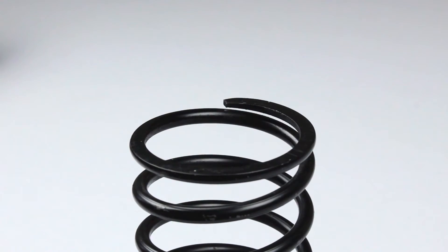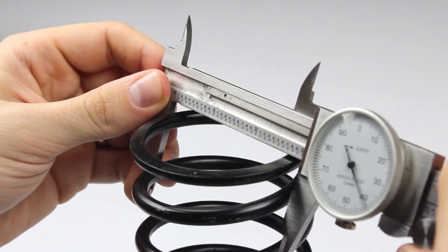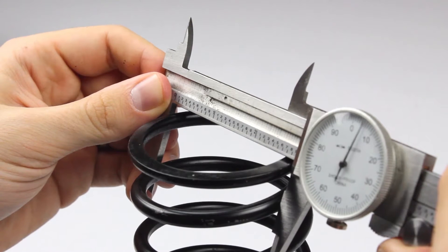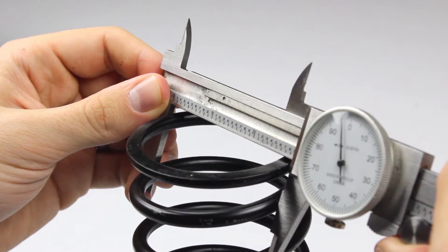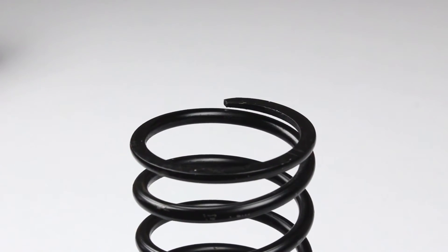Next, we'll measure the outside diameter, commonly referred to as OD. The outside diameter of this spring is 2.897 inches. When possible, it is best to measure the outside diameter in the middle of the spring, as the end coils tend to run large.